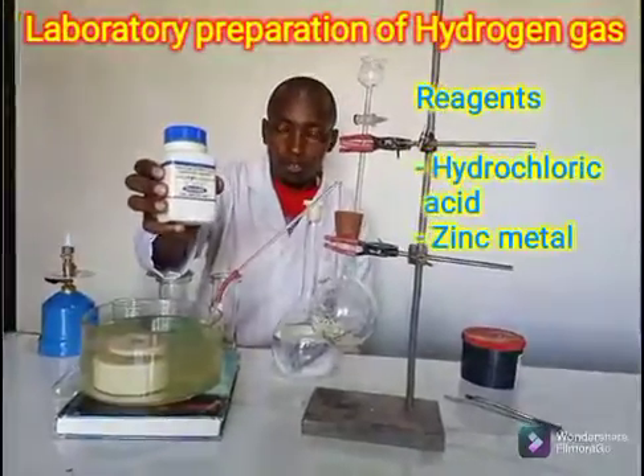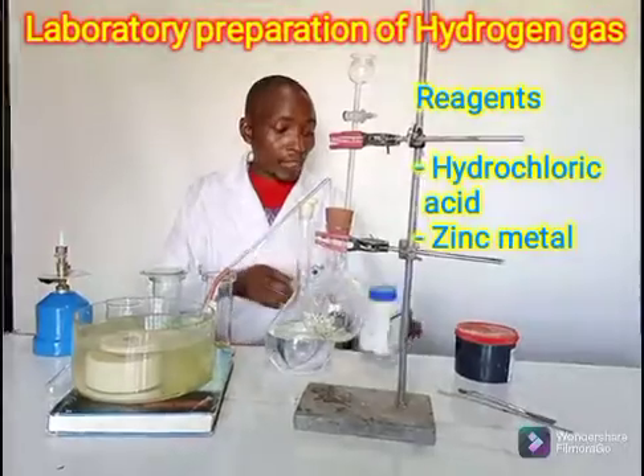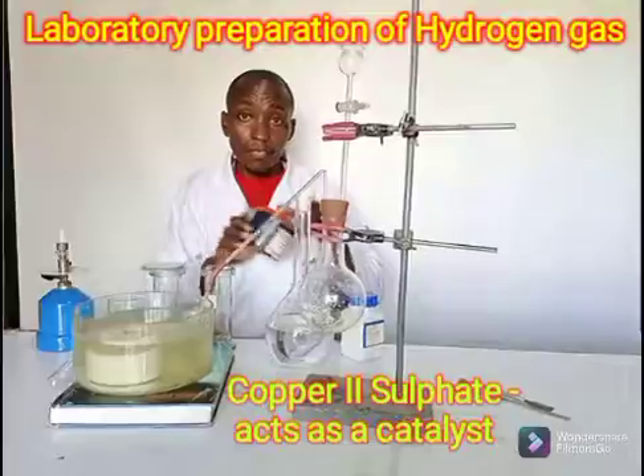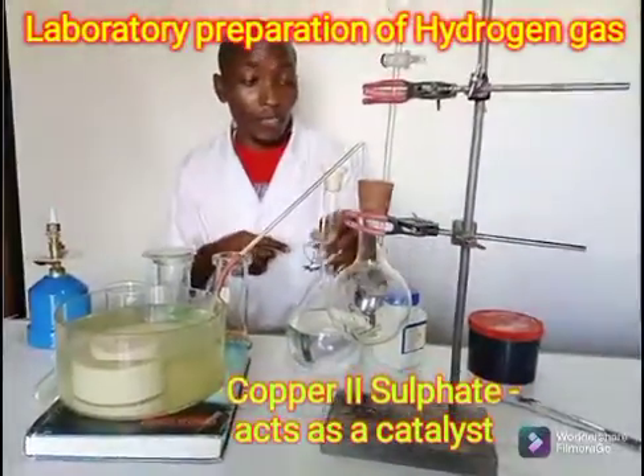This is zinc metal. And in addition I will use copper sulfate — this will be my catalyst. It will help to speed up the reaction.